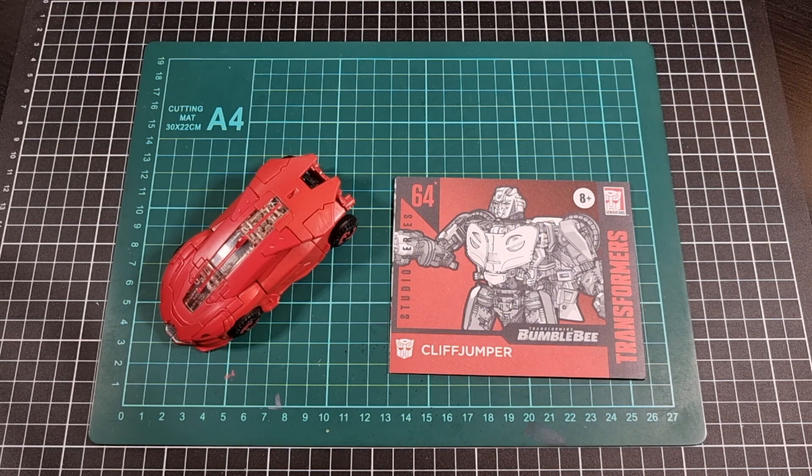I'm going to leave the video there because there's probably nothing else of value to contribute that I haven't mentioned previously in the B127 video. Cliffjumper overall is a pretty solid figure. If you want him, get him — I'm glad I have him. At the same time it's still a very interesting mold.